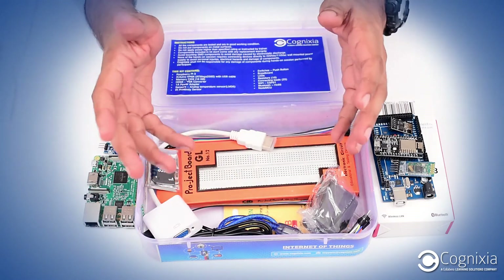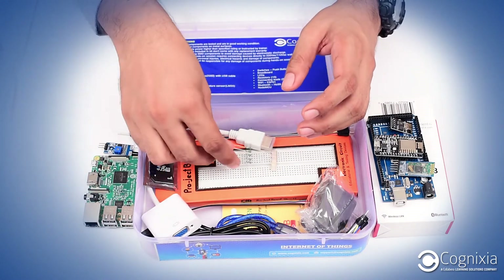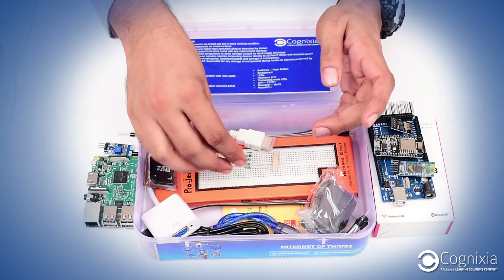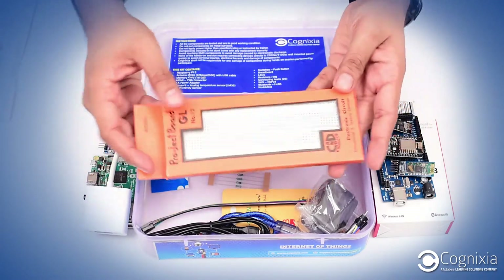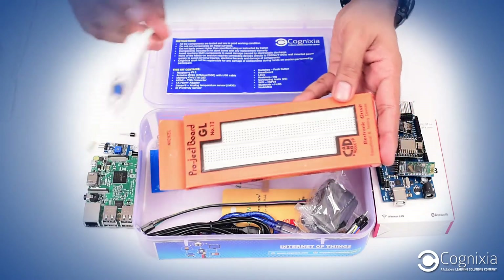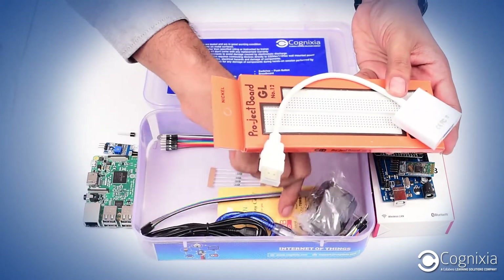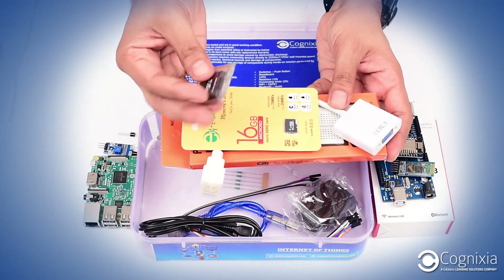Apart from that, we have other supporting components like resistors and LEDs that we use in our coding. We have a breadboard over which we build all our connections. Then we have an HDMI to VGA converter, a micro SD card, and an SD card adapter.